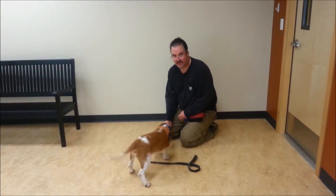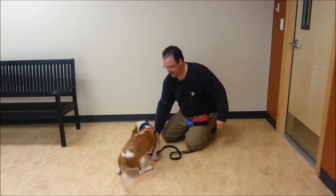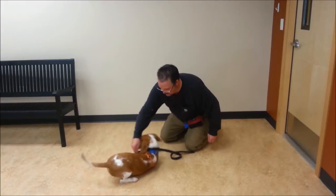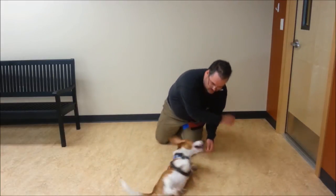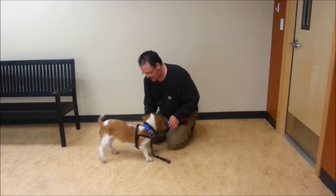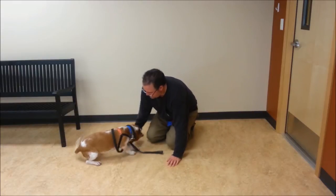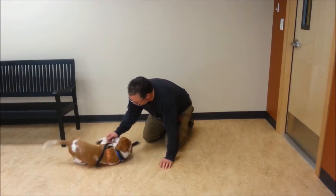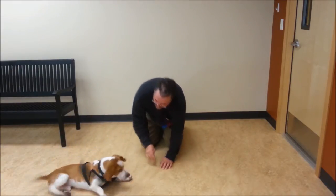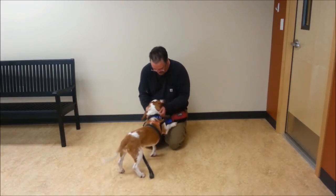So now we're going to try doing a spin and a rollover. Spin. Good. Down. And over. Yeah, good boy. Spin. Down. Down. And over. Good boy. Yeah, that's good. You're so smart.